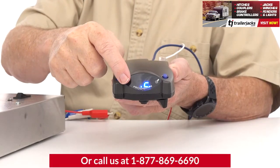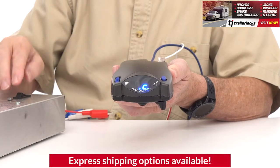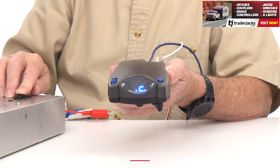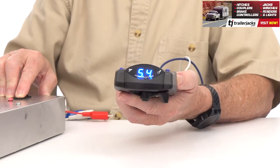The P2 has a digital display that shows voltage delivery to the trailer when braking, a continuous real-time diagnostic check to monitor your connection and magnet condition so you can fix anything if needed, and a self-leveling feature making navigating steep hills and mountainous terrain a breeze.